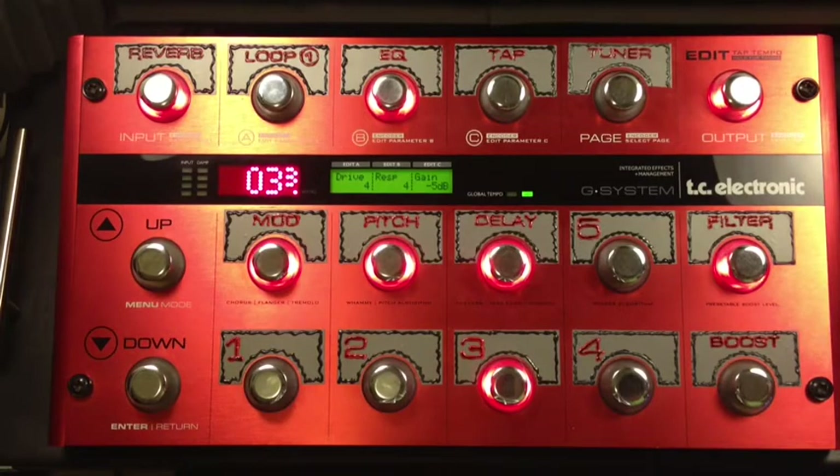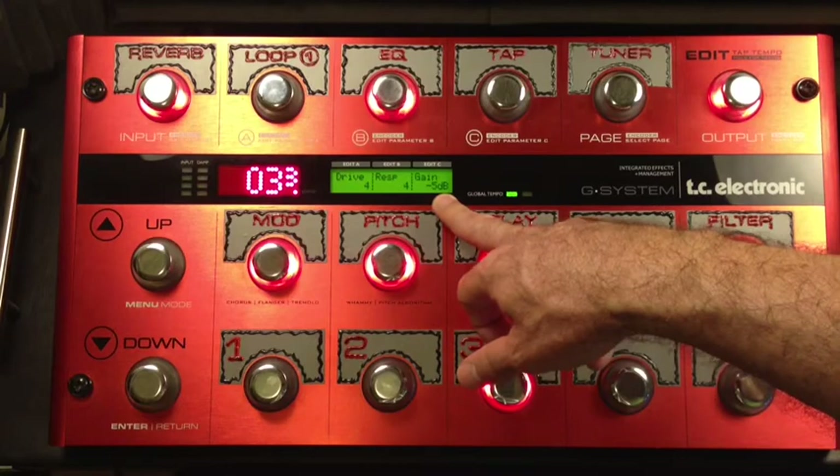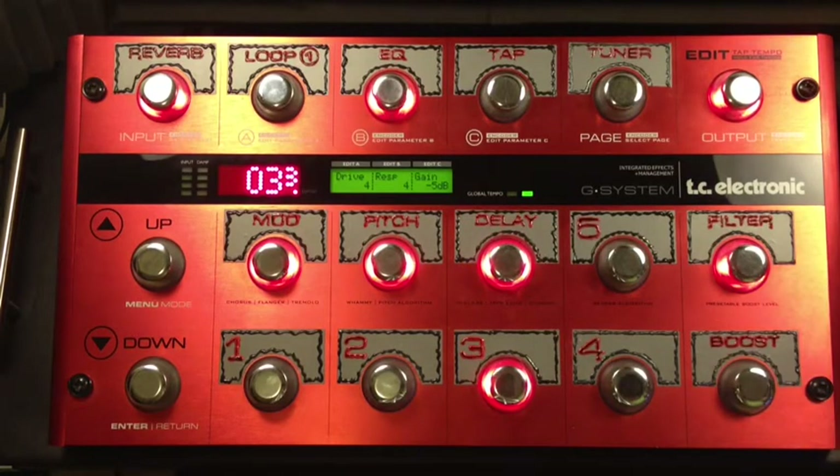Most of my regular presets I'm at 5, and 5, and negative 6. So this is really good for a super clean kind of patch, which is what I'm going for here. Just roll it back, roll it forward, and back, and forward.